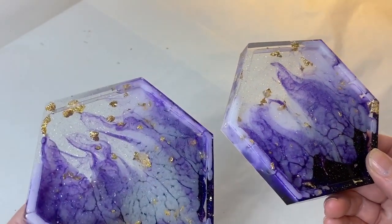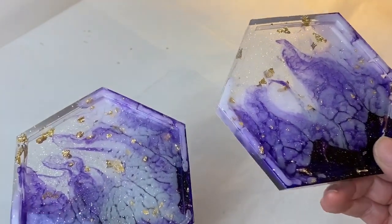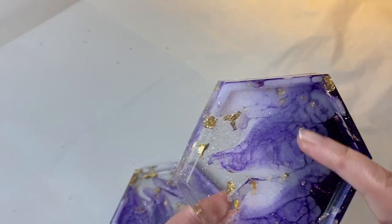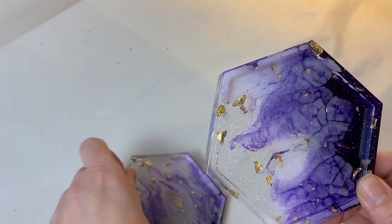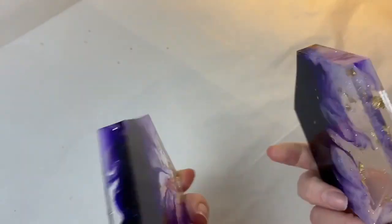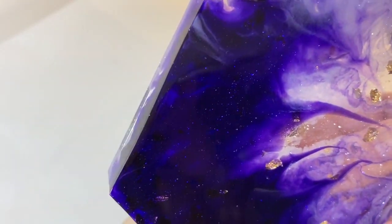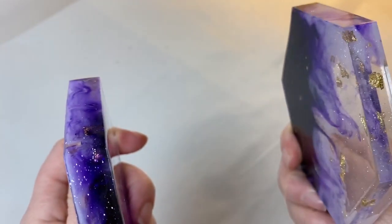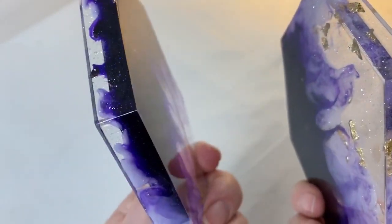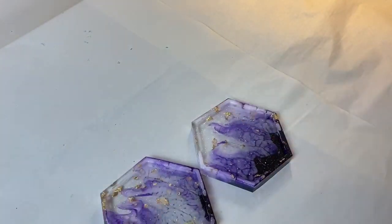Remember: thumbs up, subscribe, share — comments are always welcome. Make sure you pop back and see me and let me know what you think of these. I just think they're absolutely stunning. It would be nice to see a coaster with just a tiny little bit of white. But these are unique, one-of-a-kind pieces. I'll try and bring you in for a close-up — you can see through the thick purple and that suspended gold leaf right at the edges. Beautiful!